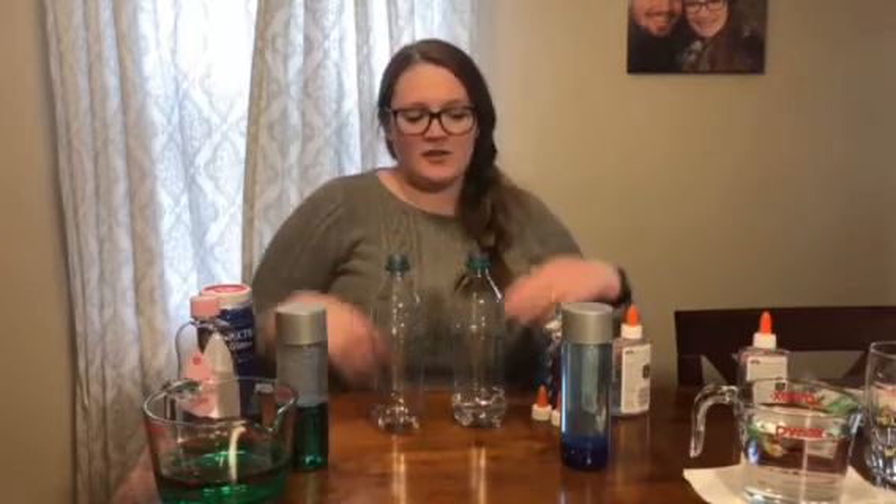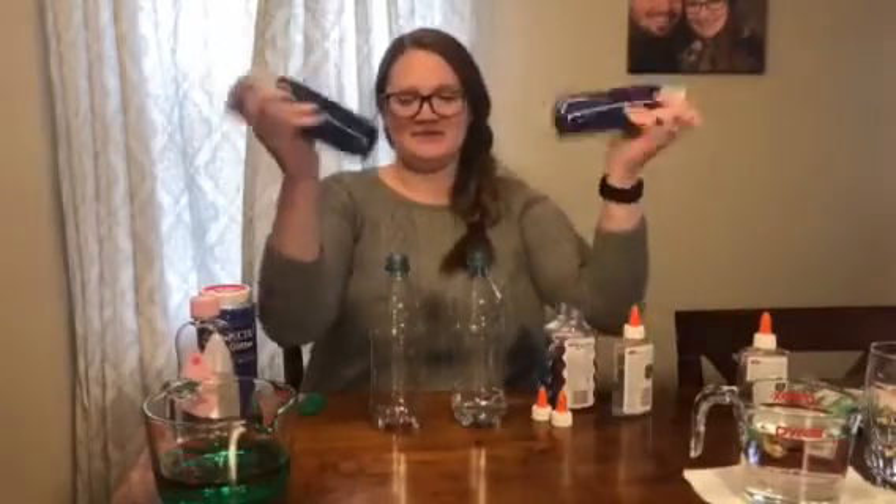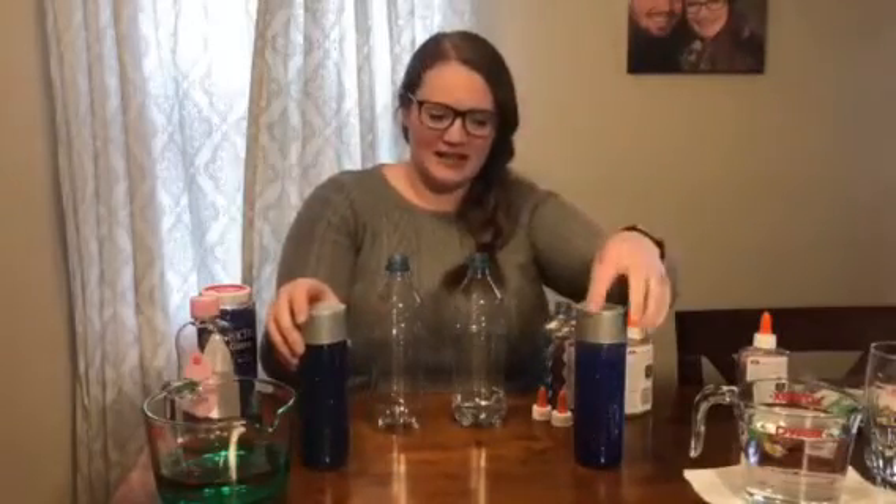Hey everyone, it's Miss Bailey from Toddler 2 at North Campus. Today I've collected a lot of materials from my house to make sensory bottles. Sensory bottles are so much fun because they help calm our bodies, they're really fun and beautiful to look at, or we can use them during transition times. Our goal is to make two of these — when you shake them up, you can see the glitter moving.